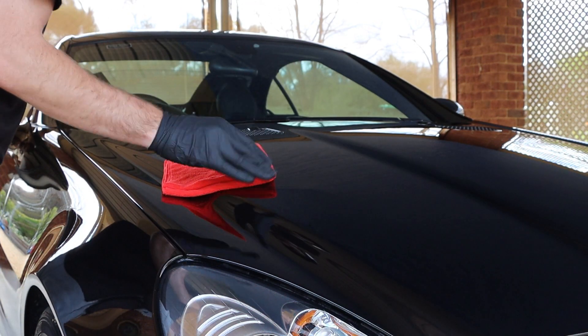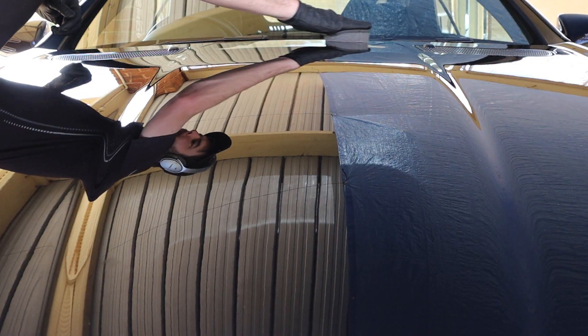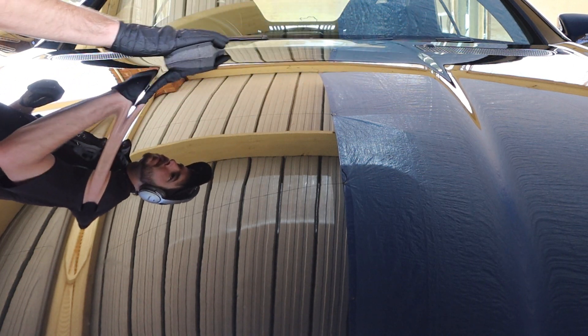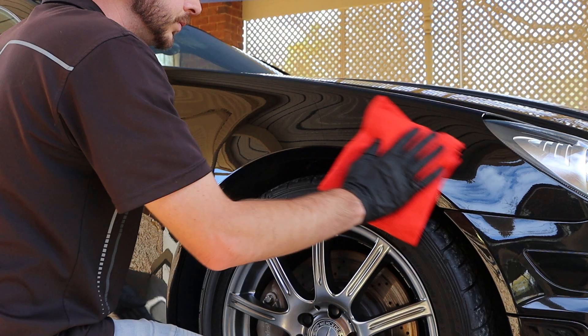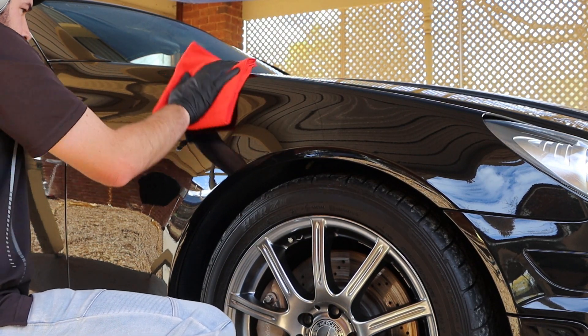Less is more when it comes to this product — you really don't need that much, as a little goes a long way. Topping up sparingly as you move onto the next panel when necessary. This was done in the same fashion for the rest of the painted surfaces, avoiding the glass and plastics. If you were to get some on those surfaces, a simple wipe with a UHD preparation solution is enough to remove it.